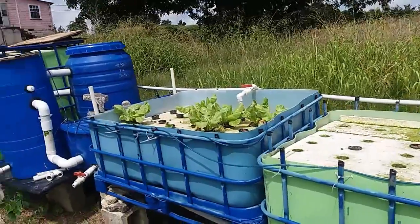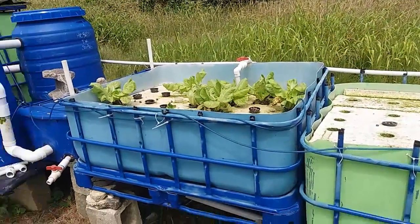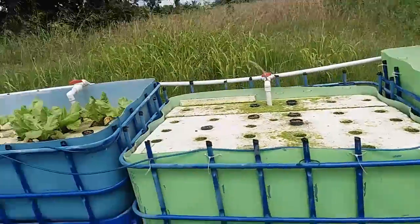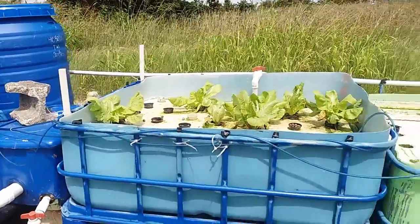Today I'm going to talk about everything that's wrong with our aquaponics system, and then in another video following this one, I'm going to talk about what we're going to do to address the issues.